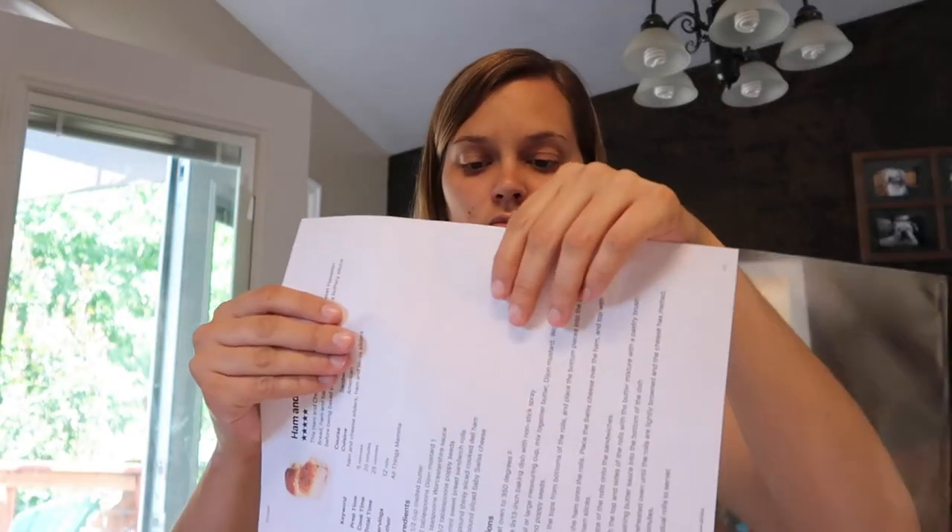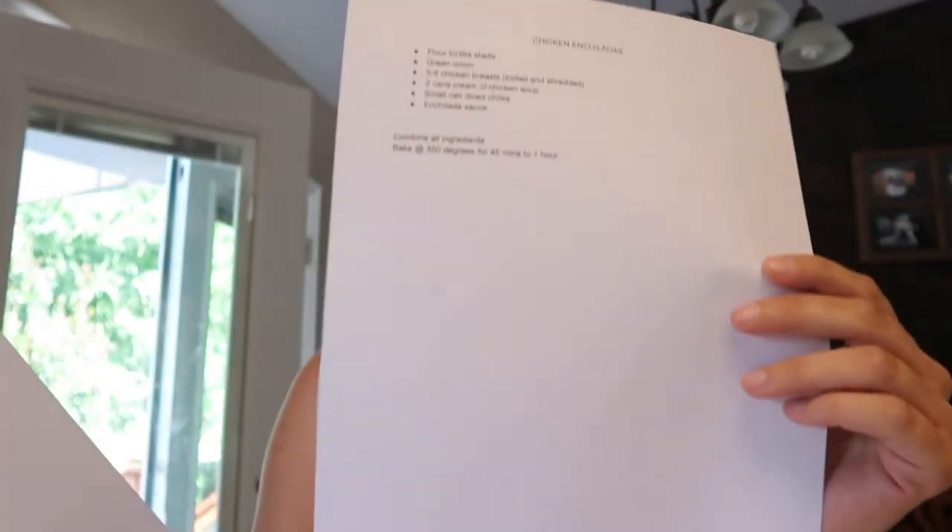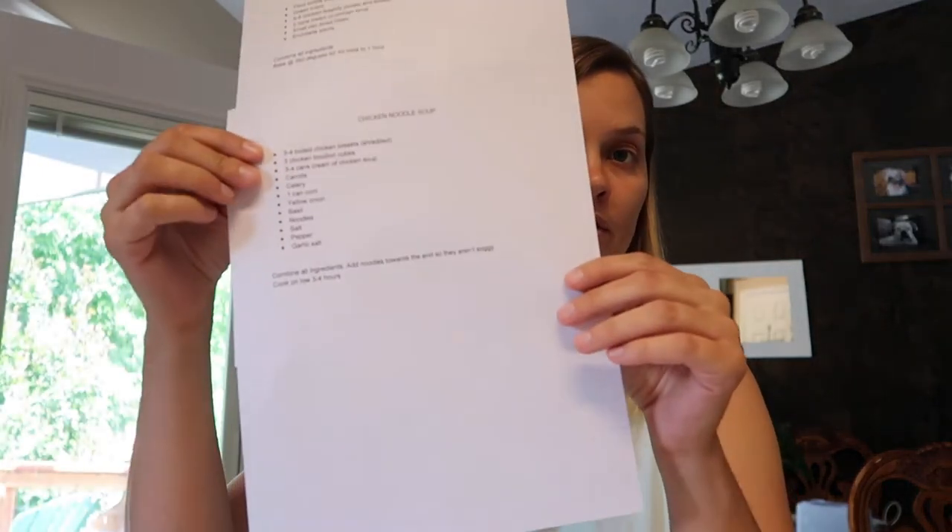Now I'm going to put them in the sheet protectors. Some of my papers are quite small, so what I'm going to do is cut off the portion of one recipe and attach it to another — that way it only takes up one sheet protector. I've got two recipes on one side and I'm going to add another one to the next side, two sides, and that's how that goes. I'm going to put the rest of these together into their dividers and sheet protectors and then I'll show you what they look like when I'm finished.